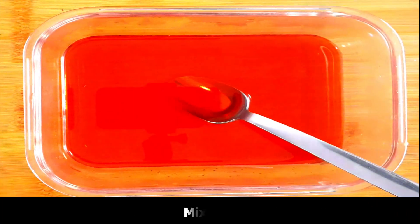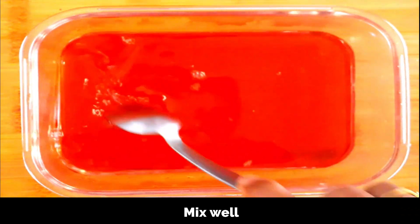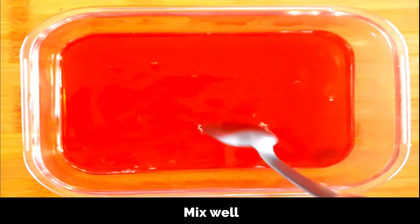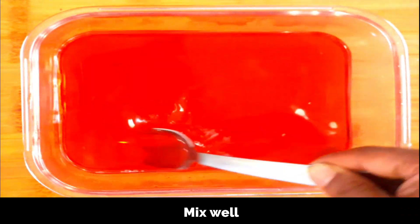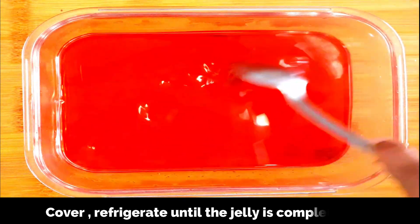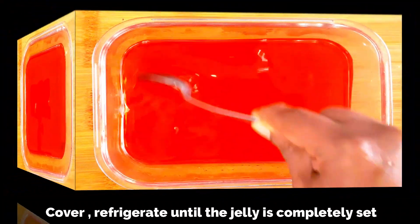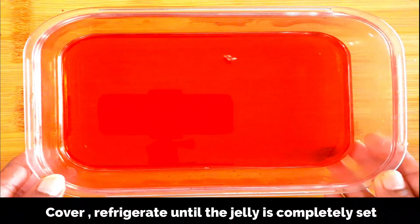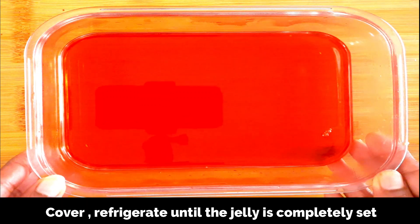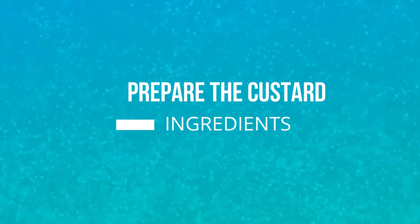When you make the jelly, just follow the instructions on the package you are using — each brand might be different, so prepare the jelly according to the package instructions. Now we're going to refrigerate this covered for about two to three hours, or until the jelly is completely set. Now let's prepare the custard.